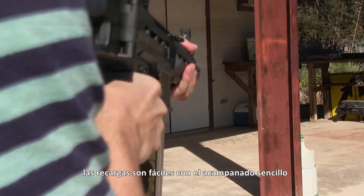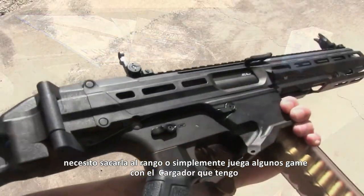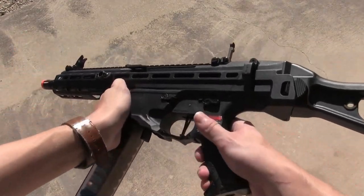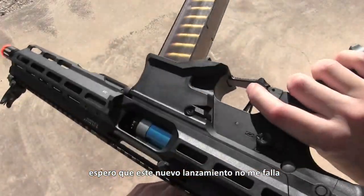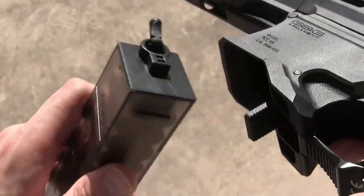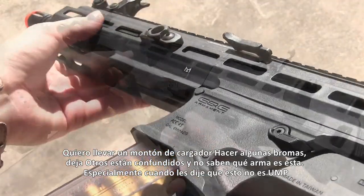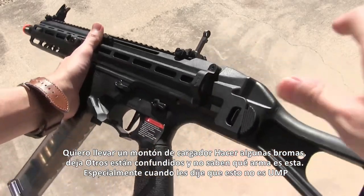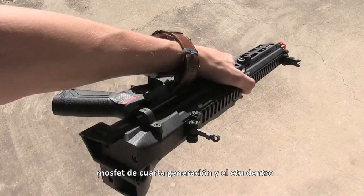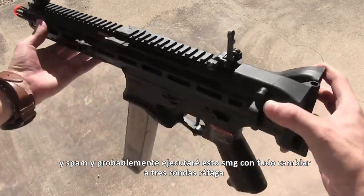Reloads are effortless with the flared magwell. I just like a lot of stuff about this gun — I need to take it out to the range and really test it out. I really hope this new release doesn't fail me. I want to like this SMG since it just fits me so well. You ever just pick up a gun and know immediately that you have to have it? That's this gun. I want to trick this thing out, get a bunch of mags for it, and confuse people when I say it's not a UMP. All the features of the 4th generation MOSFET and the ETU inside will help make trigger responses crisp and spammable, and I'll probably run this SMG with full auto switched to 3-round burst.